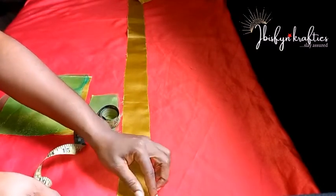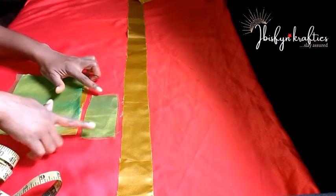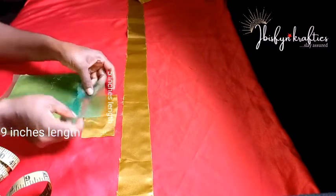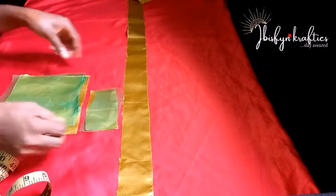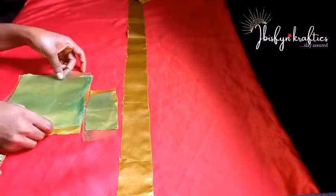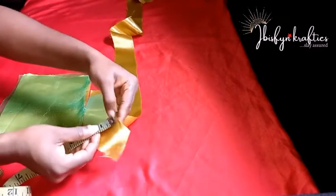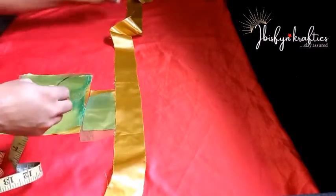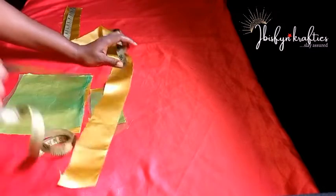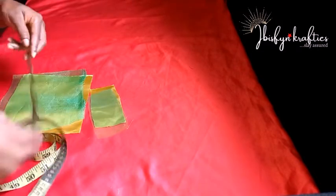For the long fabric, the width is two inches while the length is 41 inches. I'm showing you the organza fabric that will be layered on the other two pieces — organza on satin to give it a glowing look. You'll see the outcome at the end of the video.